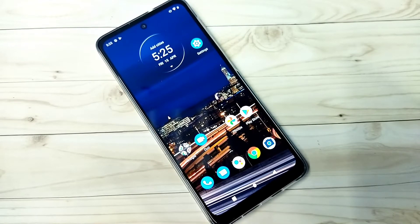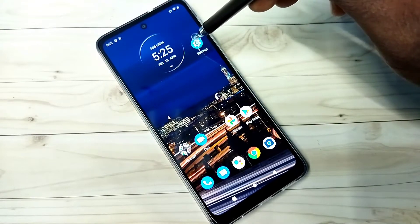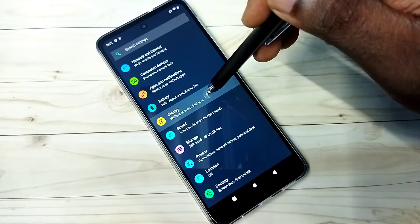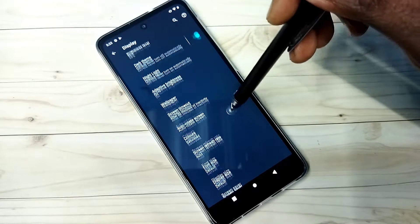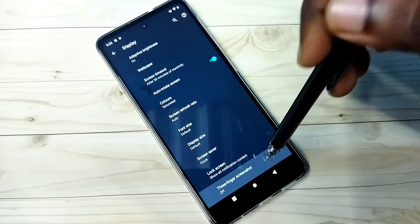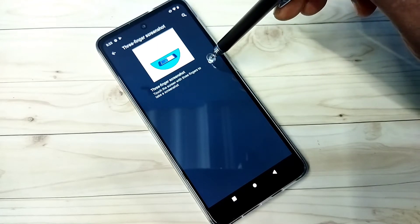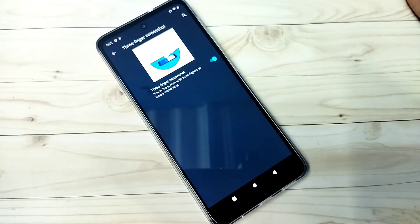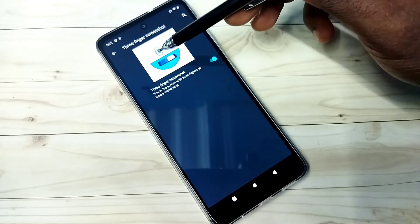In this video I will be showing three methods to take a screenshot. Method one: open Settings, tap on the Settings app icon, then tap on Display, then tap on Advanced, then tap on Three Finger Screenshot. Here we need to enable Three Finger Screenshot — tap here and enable it. So now I have enabled Three Finger Screenshot.